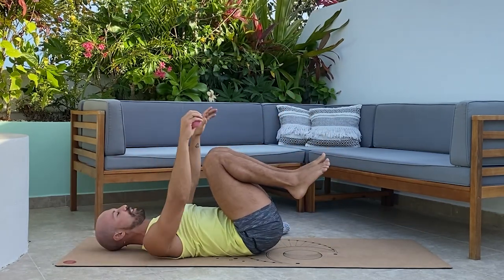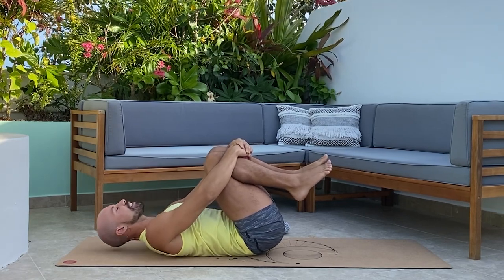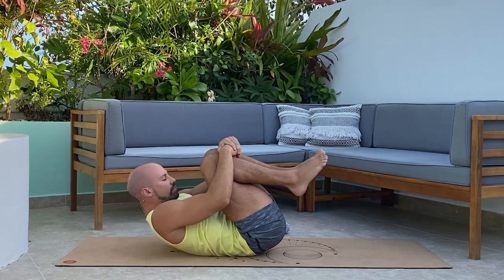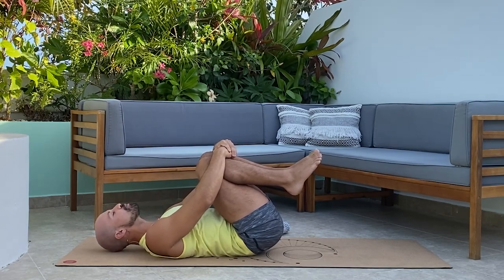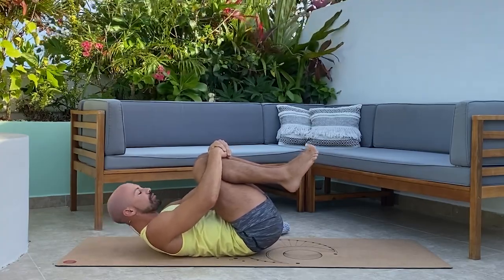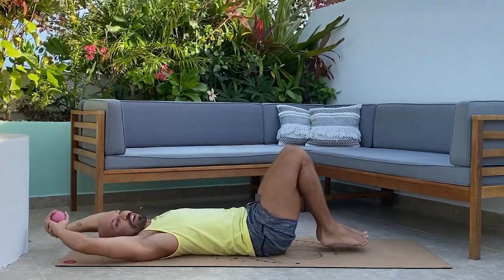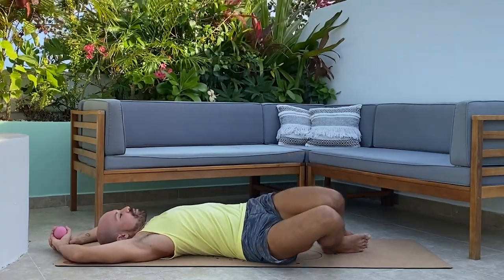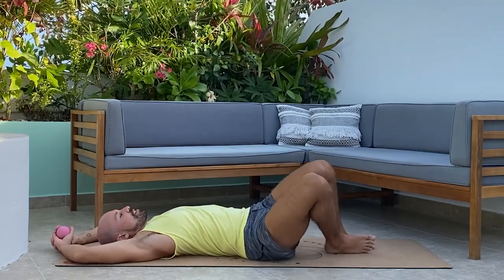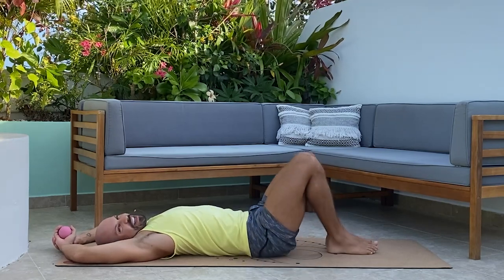Hug both knees into the chest. Take a deep breath in, curl up into a ball and exhale, releasing out. Keep the knees into the chest and curl up again — repeat this a few times. Then bring the feet down, take the arms overhead, and rock the knees side to side, using the floor to create pressure onto the glutes and rolling the sacrum and gluteal muscles. Just breathe — this is really gentle and easy.